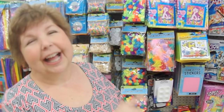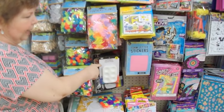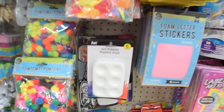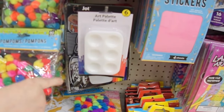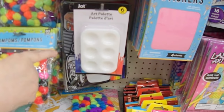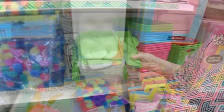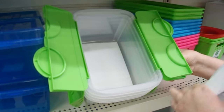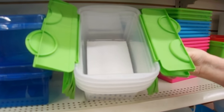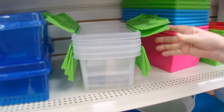We're in the craft aisle — actually it's party supplies but it's a craft aisle — and the art palettes that you would mix your inks or watercolors in, they have here. I'm going to show you another use for them. They're only a dollar and you get six of them, so that's a good buy. These are perfect for peg stamps. I store all of mine in these containers. They have all different colors and they're exactly the right size to stand the peg stamps on end.